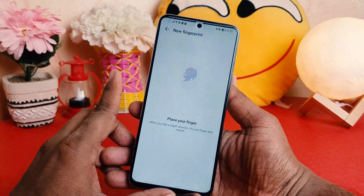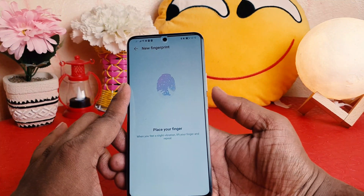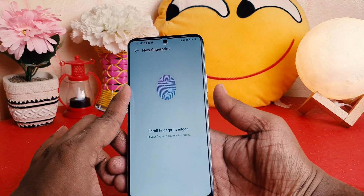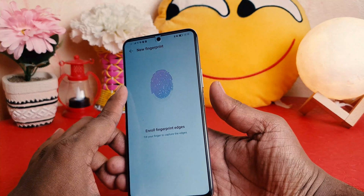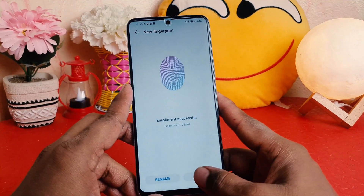I'm placing my finger and moving it, making sure I feel a slight vibration. I put my finger down and then lift it. It's saying to adjust the placement, and then it says Enroll. I'm enrolling my finger, and you can see it's saying enrollment successful. I'm going to click OK.